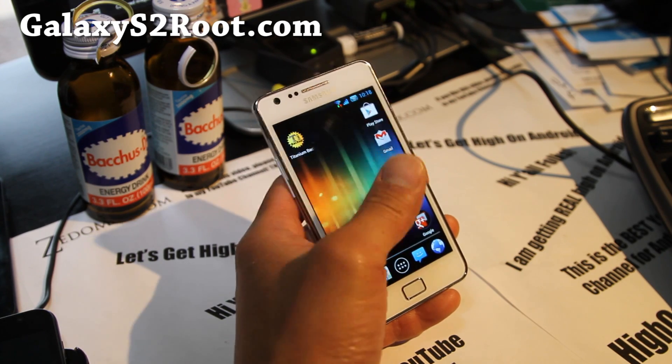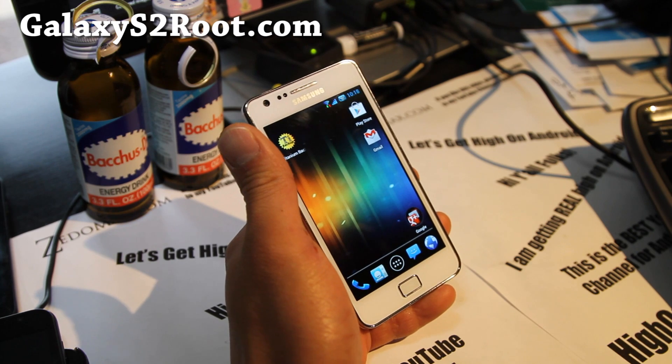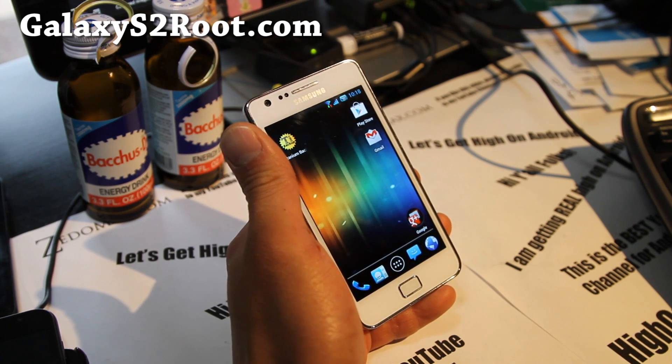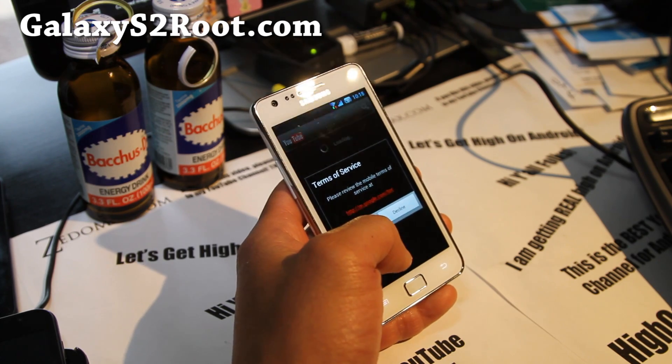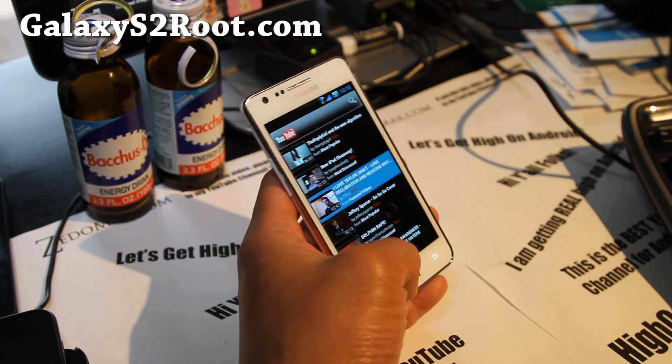This ROM has SuperUser CF roots and also it comes with Role YouTube, which is like a regular YouTube but you can download stuff.